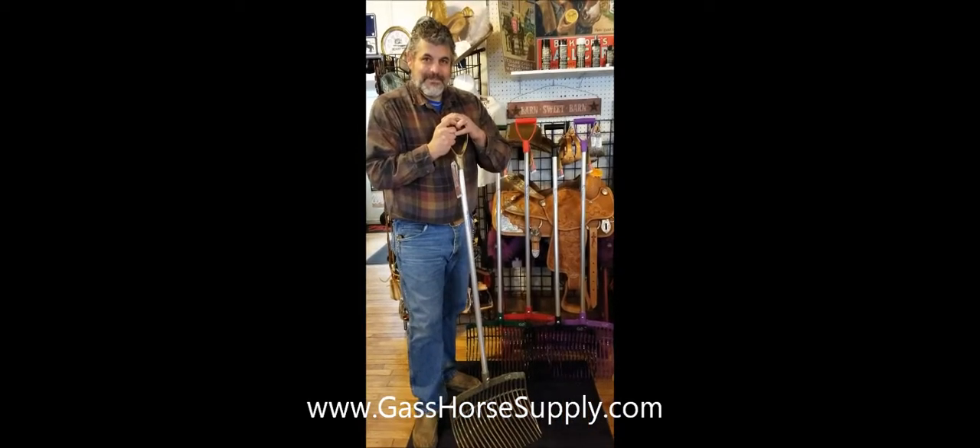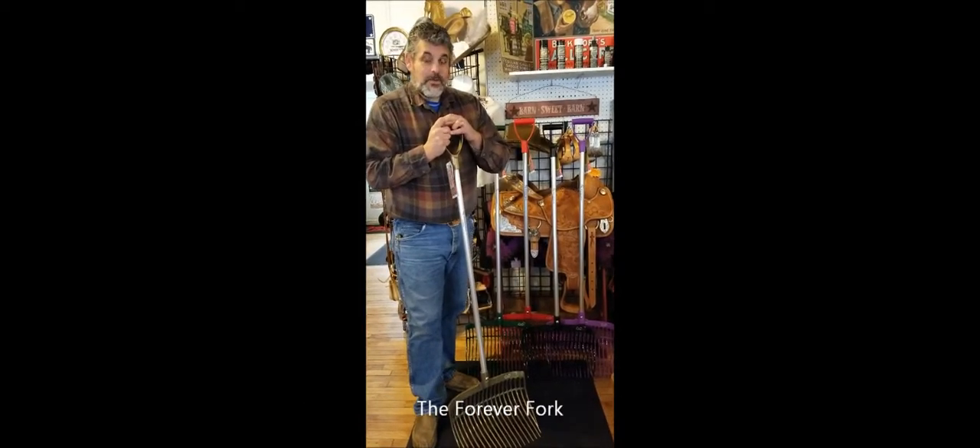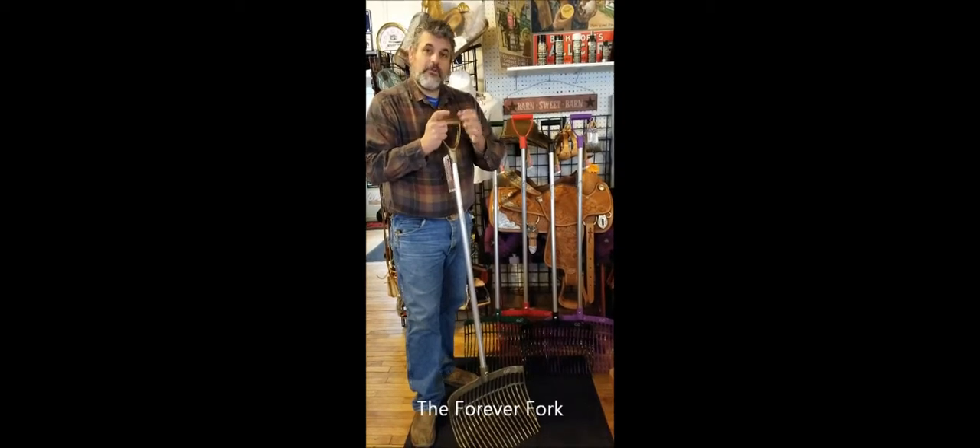Hi folks, this is Barry Gass, Gass Horse Supply and Western Ware in Orono, Maine. And today we're going to talk about a new product here at the Tack Shop called the Forever Fork.